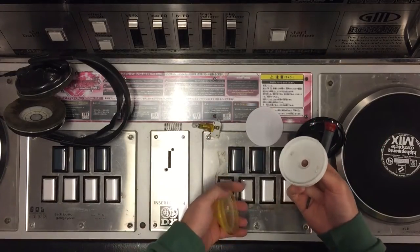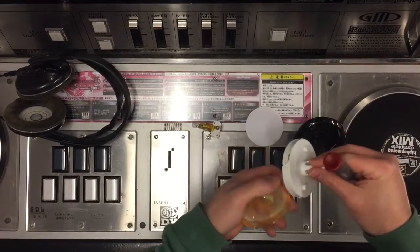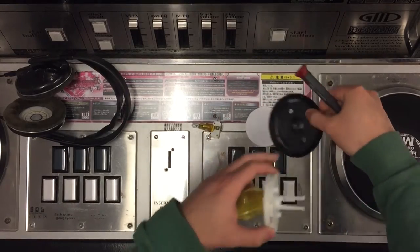You probably don't have to worry about that diffuser, but you're probably going to want to clean this — probably the outer rim, probably anything on here, and of course anything down here.